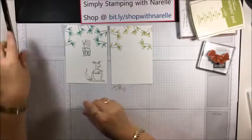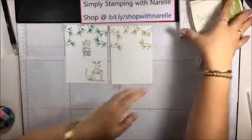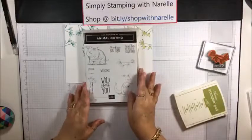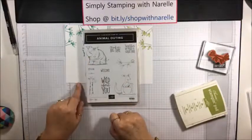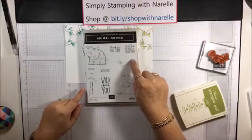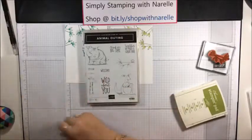Now onto the animals - let me have a look at the comments and see who wins. Blending is very therapeutic! Someone wants to see the stamp set - here you go. You have the kangaroo and the little koala in the pouch, the giraffe and the rhino, and the leaves and the frog - that's what I've used there without the frog. And these are the sentiments: Thank You Big Time, Together We Make a Great Pair, Wild About You, and Welcome Little One.